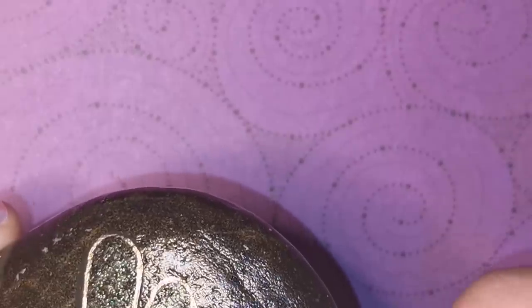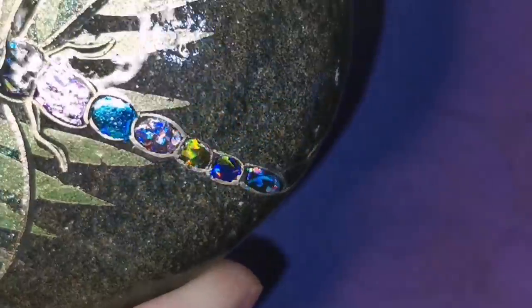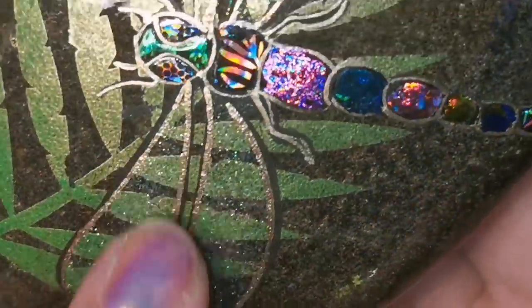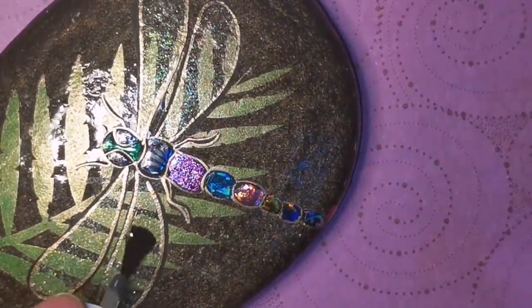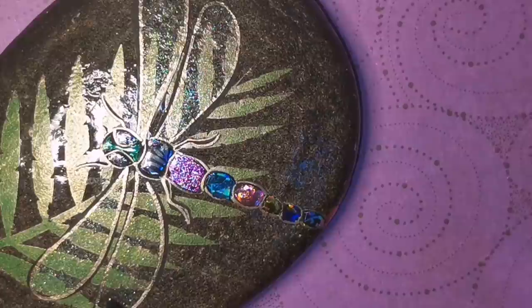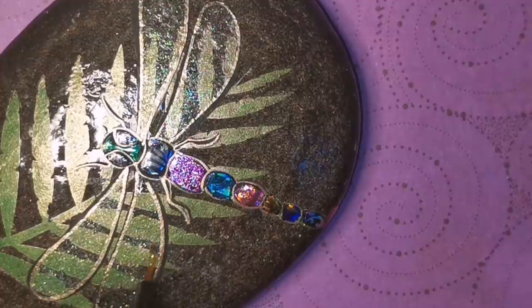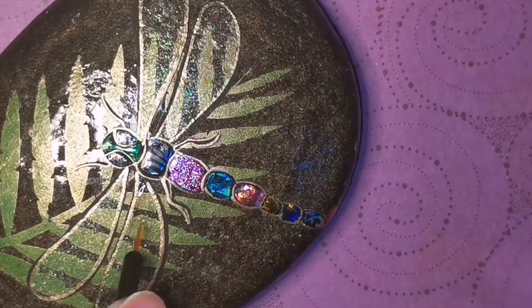This rock has been resined already, so you can see it's shiny, but it was very pitted — you can see it's still quite a bumpy rock even with a layer of resin over it. I sealed it with resin to make it a smoother surface to paint on. I've drawn and painted on the leaf and the dragonfly, and once the dragonfly is dry that's when you can start doing your foil work. In my next tutorial I'm going to do lettering using foil, which looks really cool, and also some foil flowers.